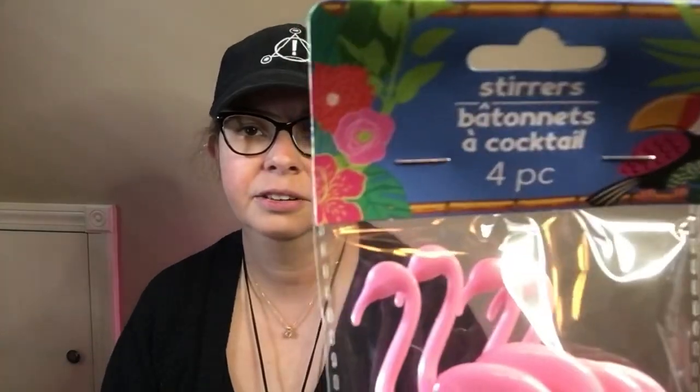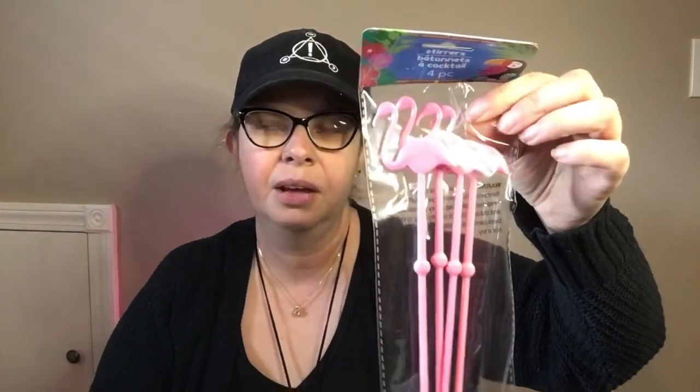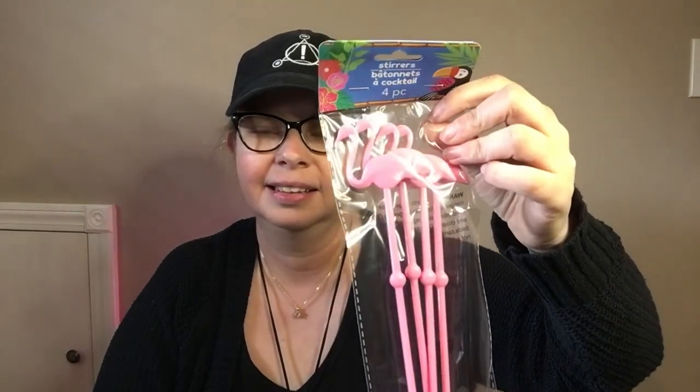Another thing I found — their summer item — their stirrers, the pink flamingos. They had a darker pink and ones with a little tiny spoon on the end. They also had a pineapple one and palm trees, so a few more options. I got these just to stir my coffee. I thought it would be fun for summertime, just having it by the coffee area.